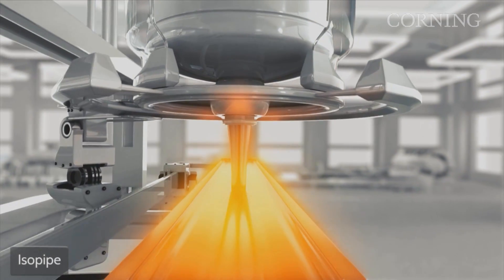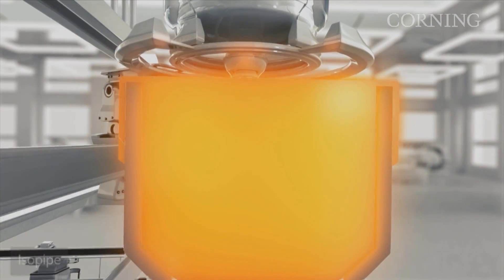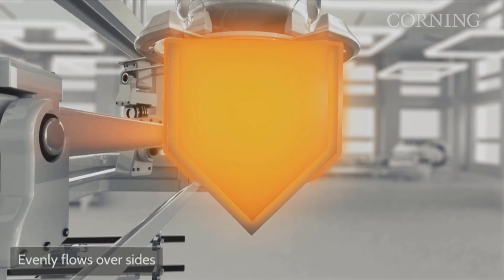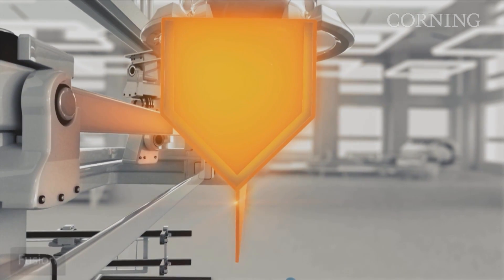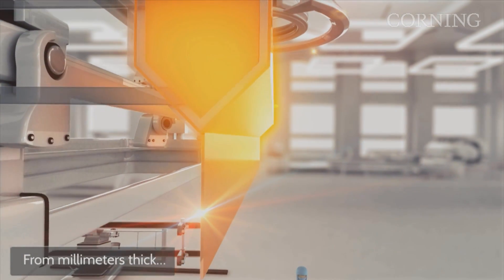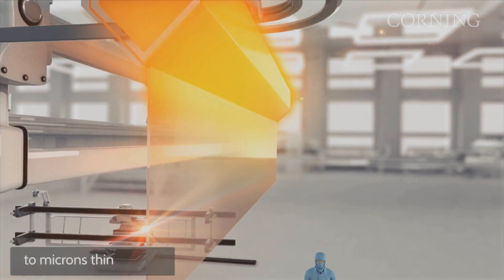In general, fusion-formed glass tends to resist cracks better than glasses formed by the float process. And Corning's Eagle XG composition has a larger molar volume than other display glasses. Molar volume is an indication of the openness of the glass matrix. The more open the glass matrix, the more the glass will deform before generating cracks, which will ultimately lead to mechanical failure.